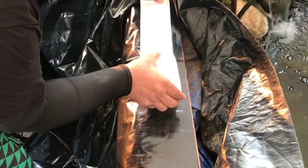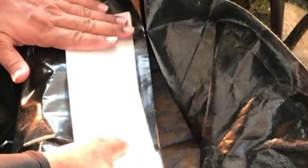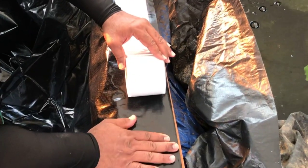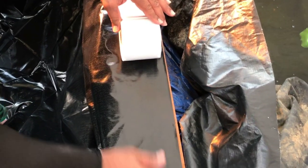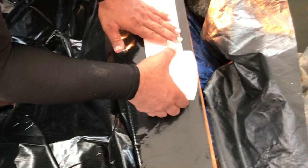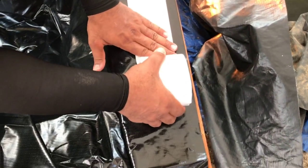We're going to go as far over as we can — right about there — and we want to apply it nice and even, making sure it lays flat. That's why we use the board — it's a little trick of the trade. We are just taking our time.